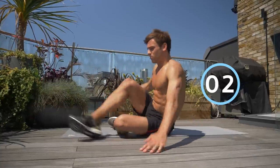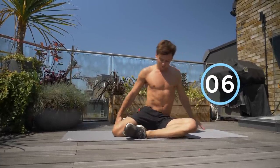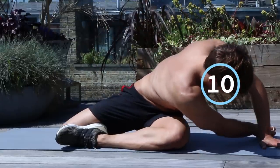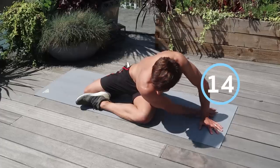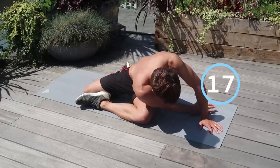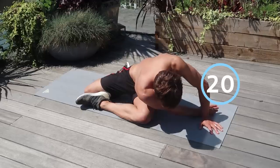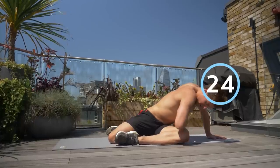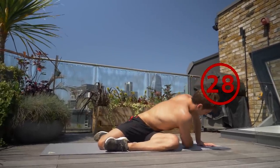The next one we're gonna do is what we call a pretzel stretch. Bring one leg to here, one leg back round here, and just feed your arm through to the other side. You will feel this in your glutes, you'll feel it in your thoracic, and you'll be able to get your whole spine stretched out — you'll feel that it really offloads your hips. Hold this for 30 seconds. It's called a pretzel because of this position — it kind of looks a little bit like a pretzel.